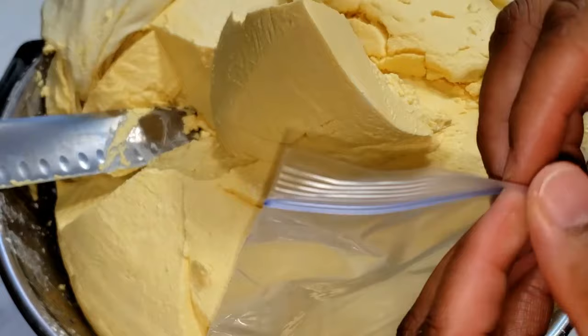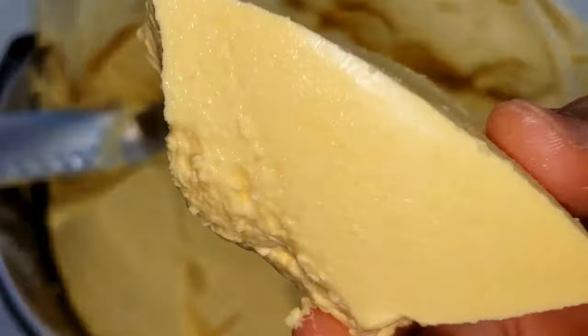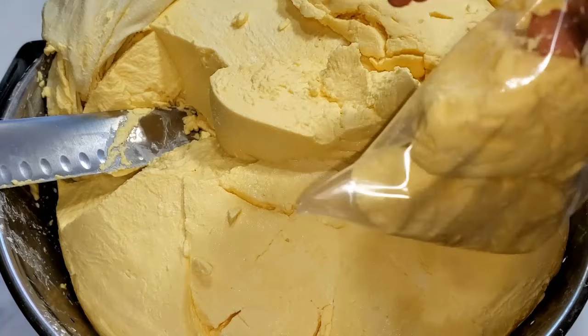Before we go, I'm going to show you how I preserve it. I store it in my freezer — I first package it in ziploc bags in small quantities, and I just take out one at a time to use. I leave it in my freezer and it lasts me for a year or more.